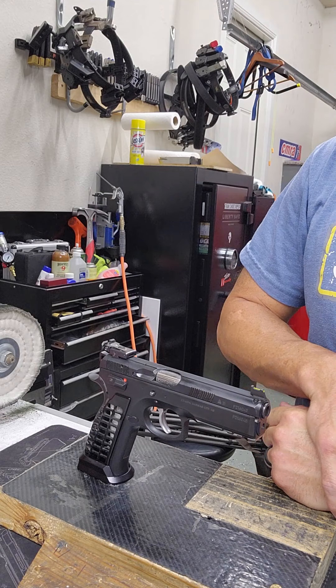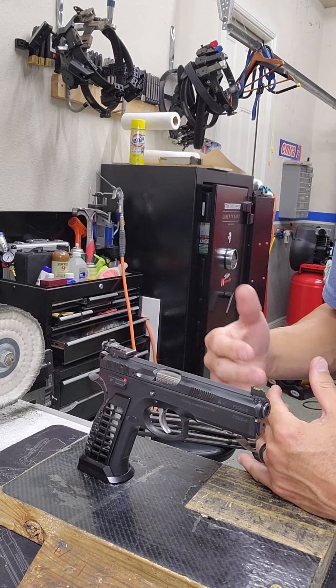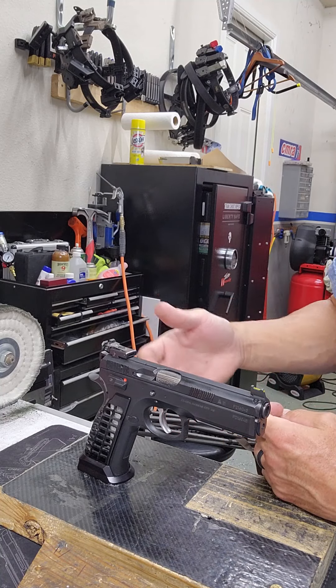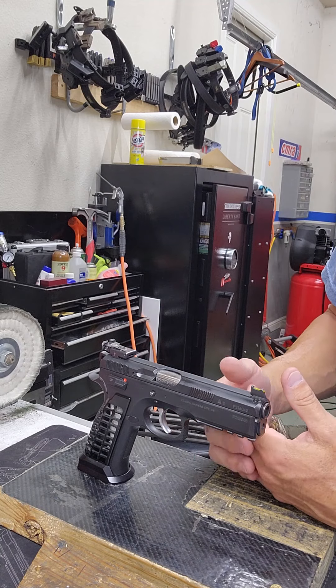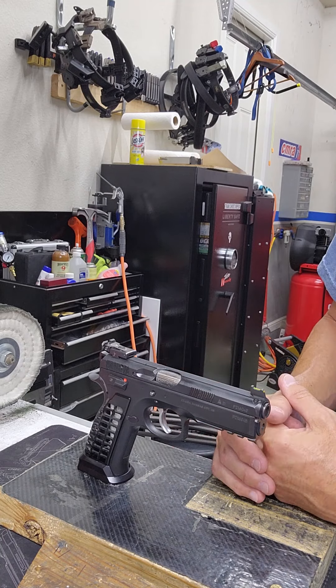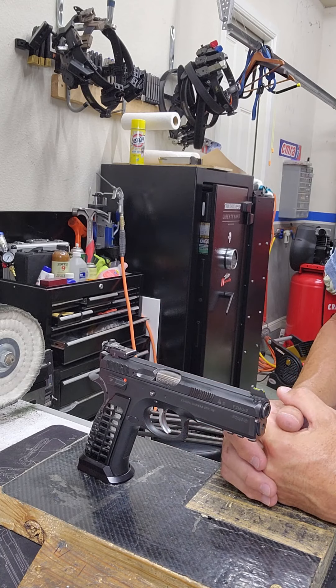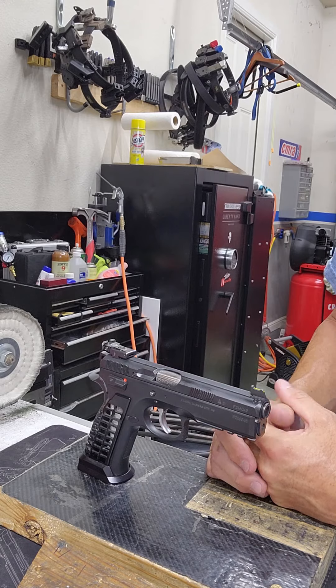Hi everyone! The question of the day this time is: can I dry fire? Am I going to break my gun if I dry fire too much? What kind of wear am I putting on a gun when I dry fire? If you're a competitive shooter, you're likely dry firing a lot — you might be doing that every day, or even more than once a day. So let's look into what we need to understand to answer this question.